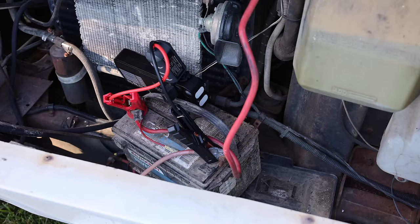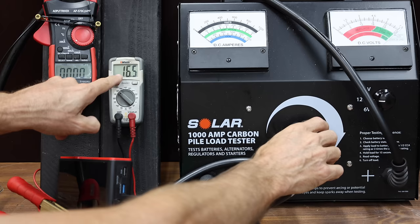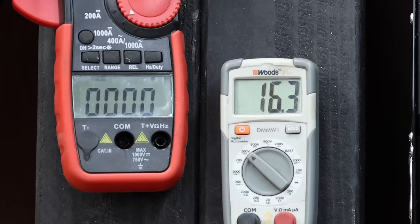We'll see which jump starter can start a big block engine and then a diesel engine. Then we'll see which jump starter has the best tire inflator. Finally, we'll bench test the jump starters to see which one makes the most cranking amps.